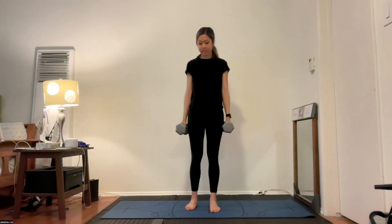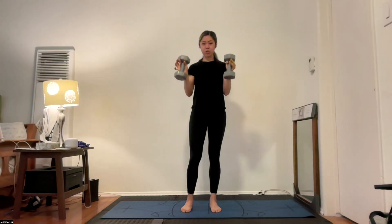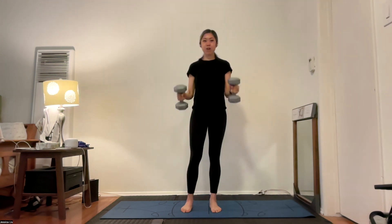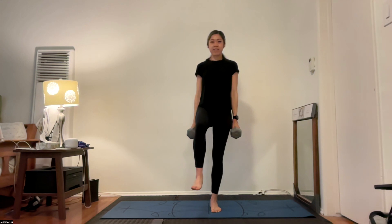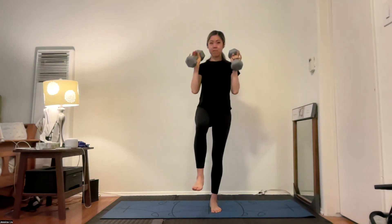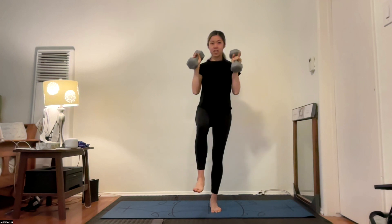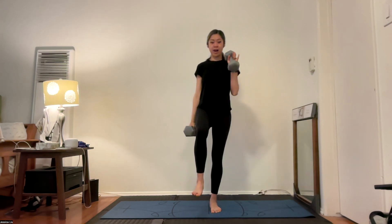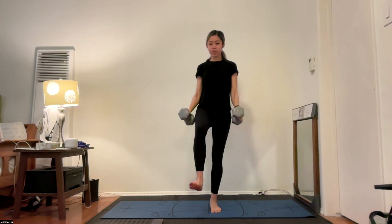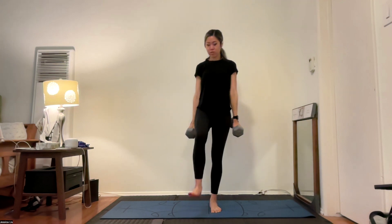Let's keep working those biceps — hammer curls this time. Elbows nice and tight by your side, weights come up to your shoulders and back down. Option here to add in whatever balance you did on the right side — I challenge you to do it on your left side to match and balance out what you did earlier. Keep those elbows nice and tight. Always welcome to do one arm at a time for your hammer curls. Keep that core engaged, especially if you have that leg lifted.